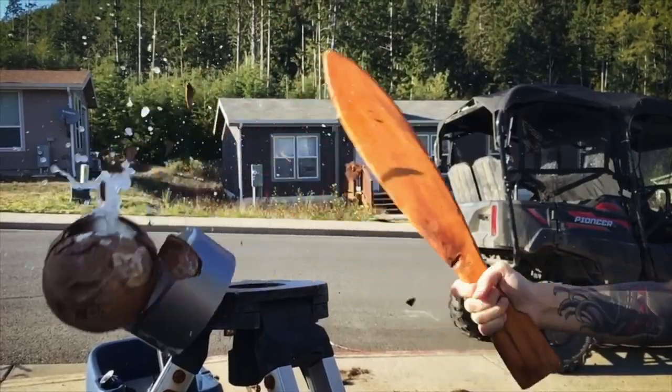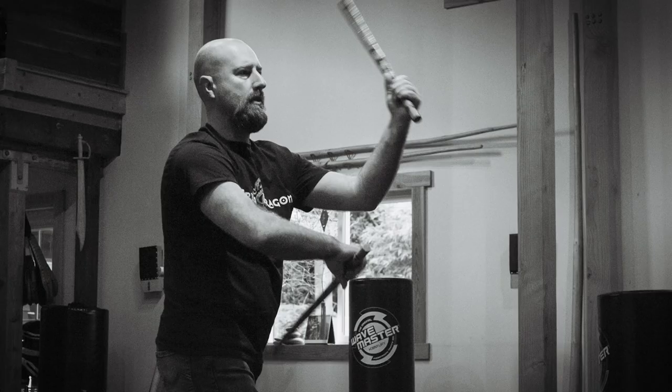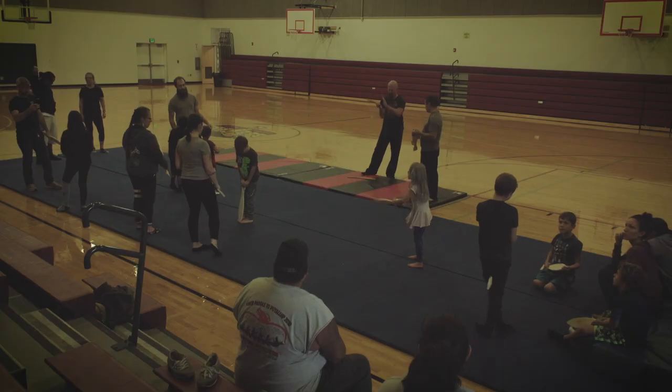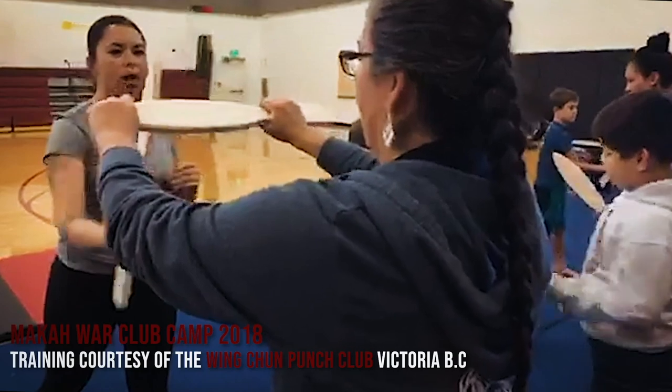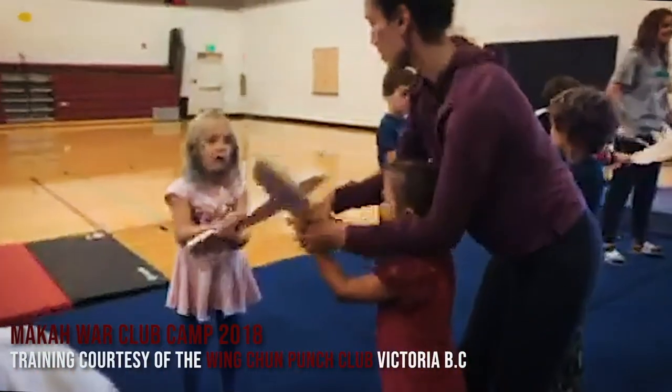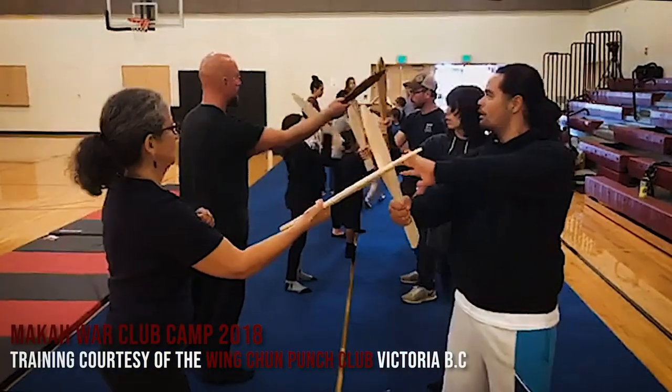Earlier in my project, I had uploaded a clip of my girlfriend cracking a coconut with a war club — she very easily popped the coconut in half. That caught the attention of a martial arts expert named Jeremy Homson, who specializes in Wing Chun Kung Fu and Filipino stick fighting. He drove out many hours to come see the weapon up close, and he also taught a class to our community on how to use Macaw war clubs — showing us the basic strikes and blocks. We also had a discussion on how the Macaw war club was probably used.